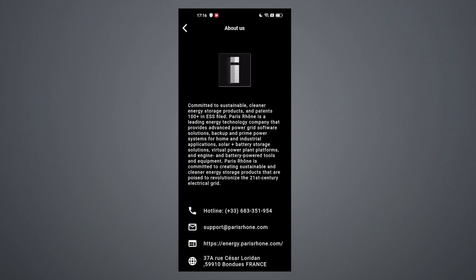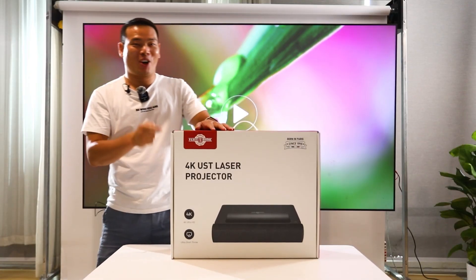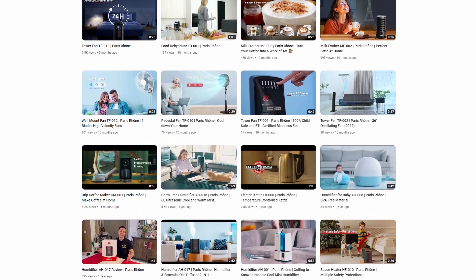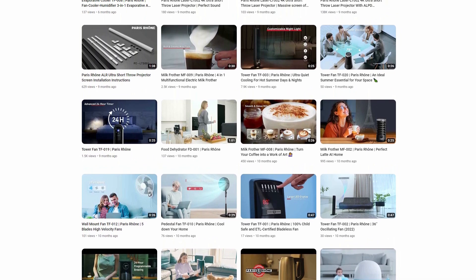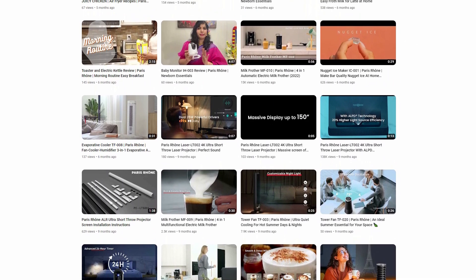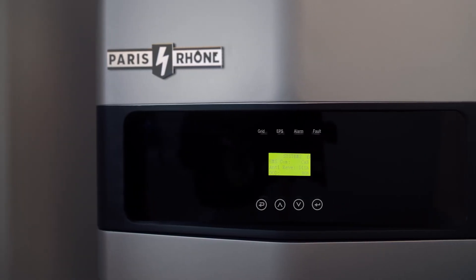Let's not forget about Paris One, the parent company. I'm not unfamiliar with this brand — months ago I reviewed their laser projector and I loved it. Paris One was created in Paris in 1915 and has focused on creating innovative electric equipment. Its expertise in electrical equipment led to the creation of Paris One Energy, a professional energy company dedicated to providing advanced and sustainable energy solutions. So this is definitely not some random company with a random product — I would suggest considering it if you need one.